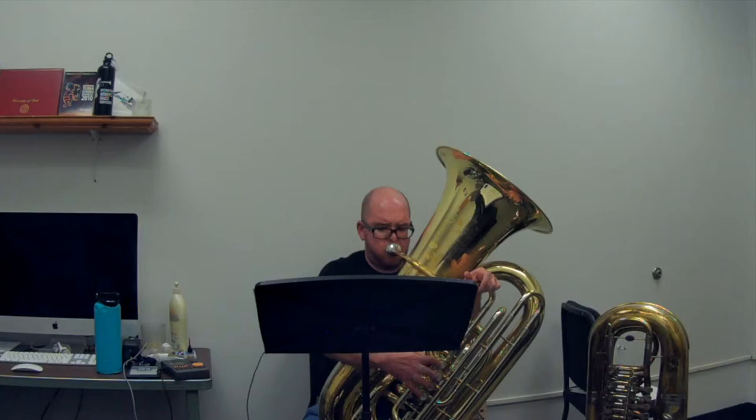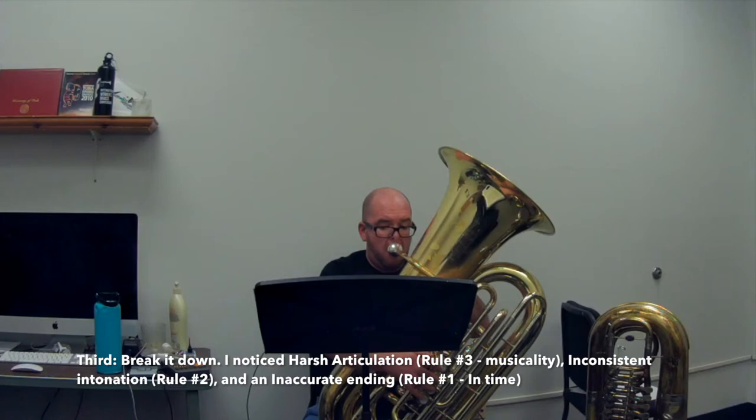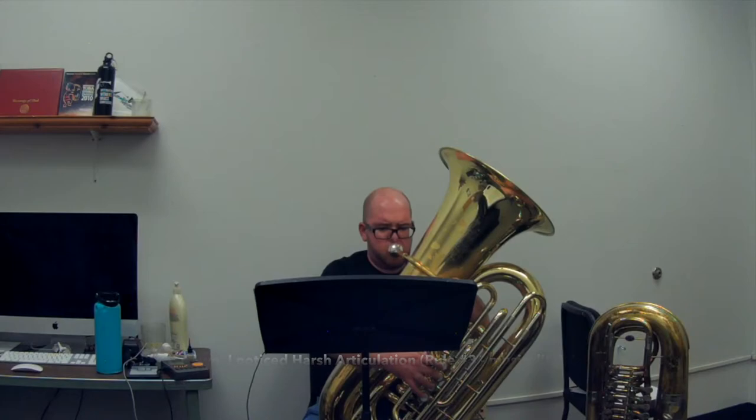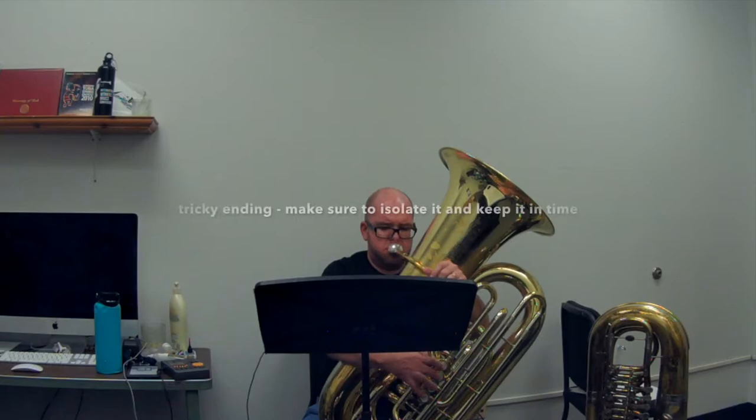As I return to my instrument, I'm going to break down the previous section so that I can fix these issues. I'm also going to relate these issues back to the three rules. I noticed a harsh articulation, which affects musicality — rule number three. Also, an inconsistent intonation — rule number two. And, as you heard, an inaccurate ending which had a lot to do with the time and rhythm — rule number one.